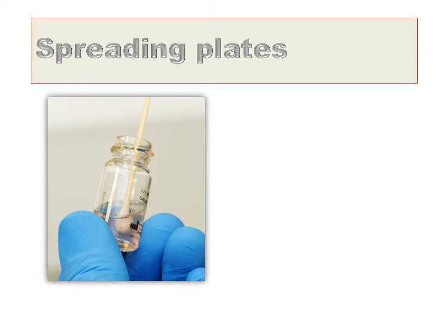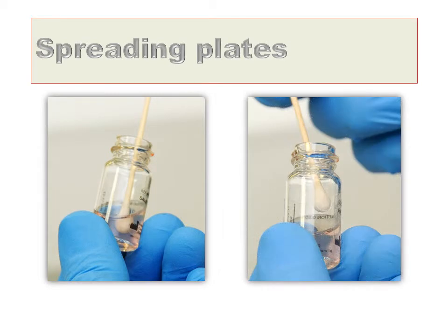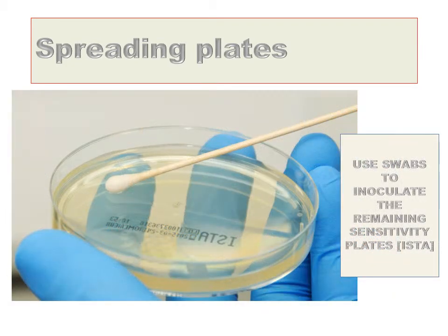Use the sterile saline previously inoculated with one drop of blood to inoculate the remaining two sensitivity plates. Place a fresh sterile swab in the saline, then remove it and press against the side of the glass wall to rinse off any excess fluid by rotating the swab. Then use the swab to inoculate the remaining sensitivity plates — again go from side to side and rotate the plate 120 degrees twice to ensure an even inoculum.